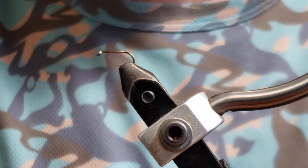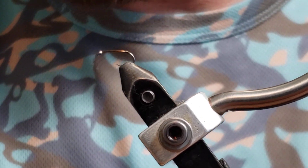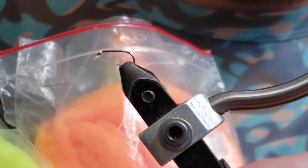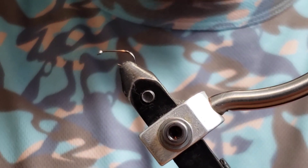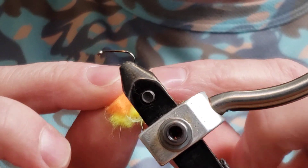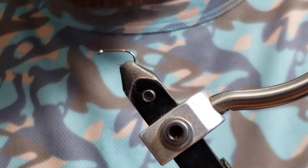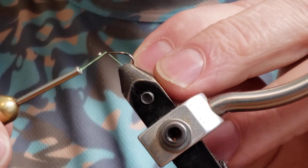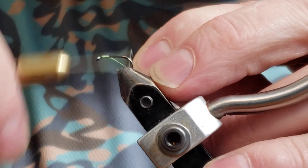Welcome to the bench. This is what we're gonna be tying today — it is a little dubbing loop egg yarn fly, kind of a clown color. I'm mixing chartreuse egg yarn and steelhead orange. You take a chunk of each, about a half inch length. We're gonna be using UTC 70 chartreuse thread, but you could use fire orange, black, white, or whatever. This one I'm doing with chartreuse.